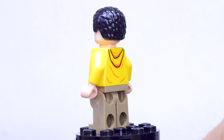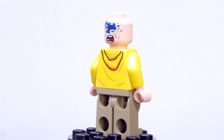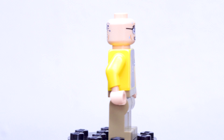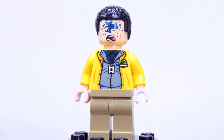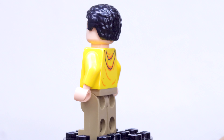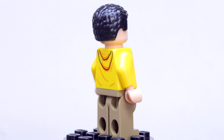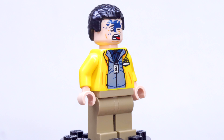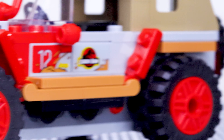Our only real minifigure in this set is Dennis Nedry himself, who is of course an appropriate inclusion for the scene. If you've seen the movie, you know exactly how essential this guy is. I love that he comes with a second expression, and that face on the front is pretty appropriate for him as well. With the hair on for that second expression, you can see how that looks, and the back just has the hood print and the Jurassic Park logo on the front. A pretty great figure.